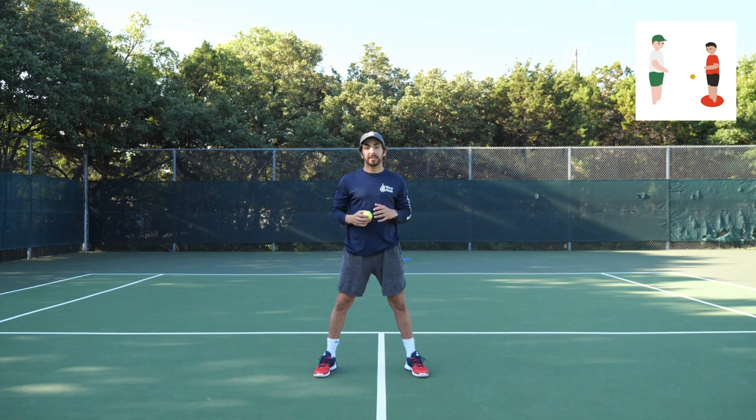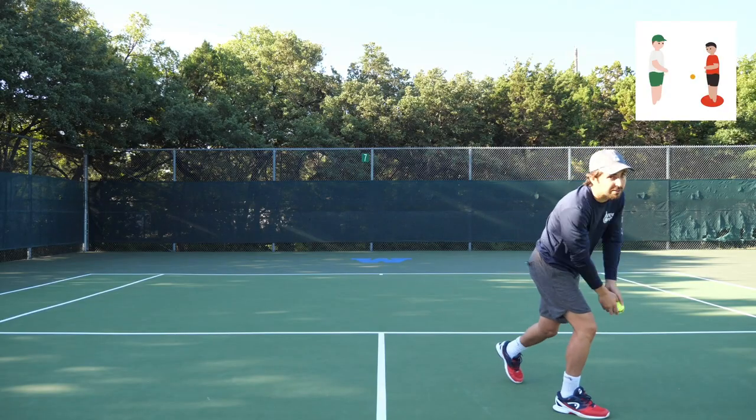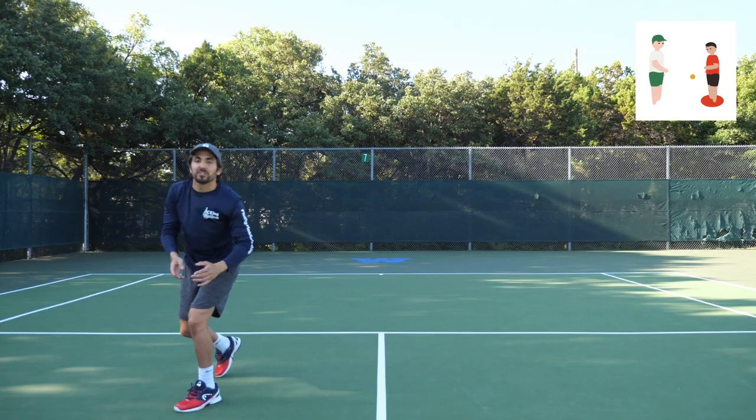And lastly, now we can think about warming up our ground strokes. We're going to shuffle, step, and turn. Shuffle, step, and turn. Let's do one more.